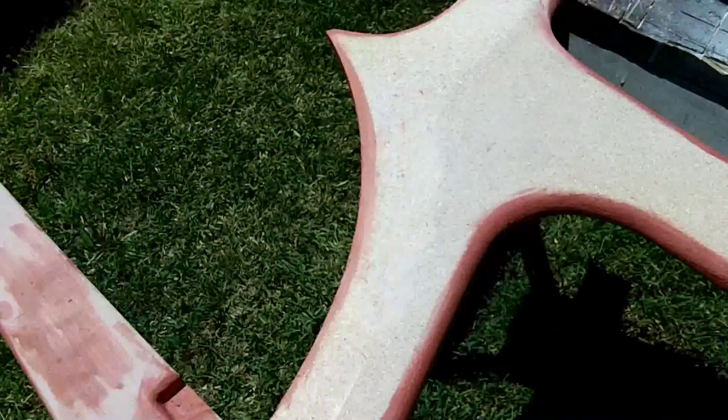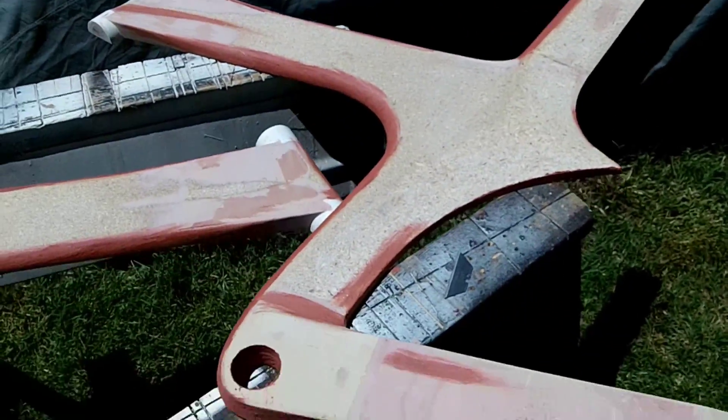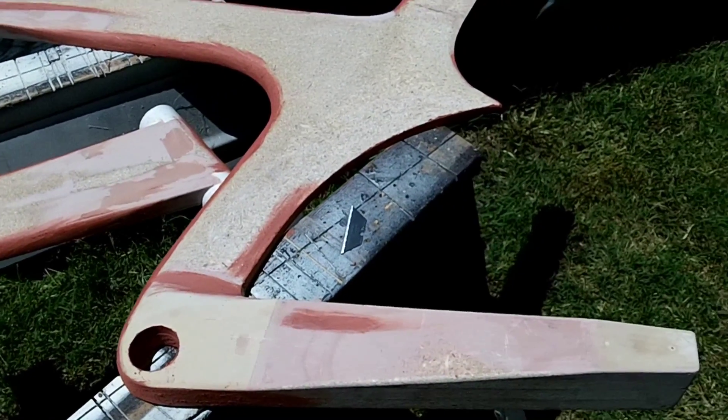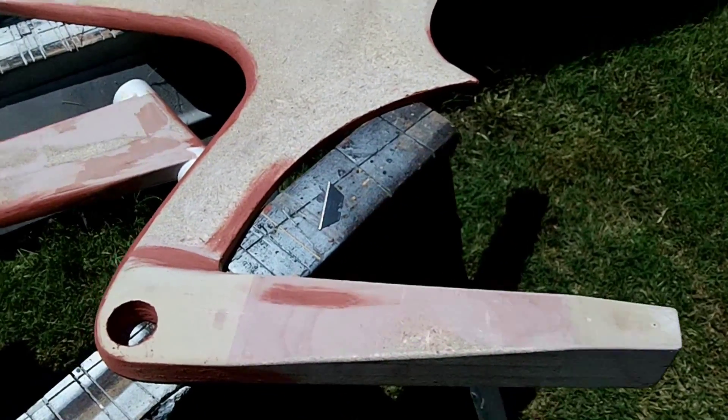I don't know if I'd ever explained that to you. Here's the plug before the final sand, and I'll get it ready to mount onto some plywood.